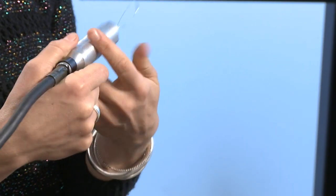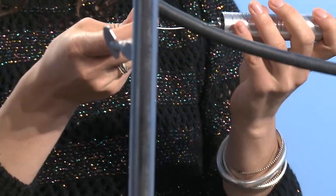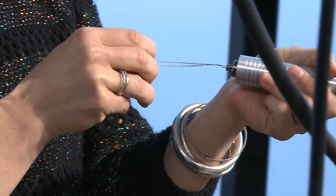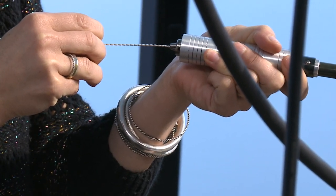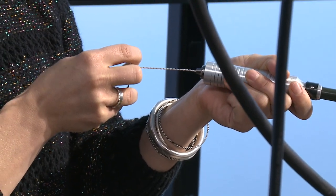But if you hold this so there's tension and then start twisting, it's starting to twist the wire. So this has got a really gentle twist at this point.